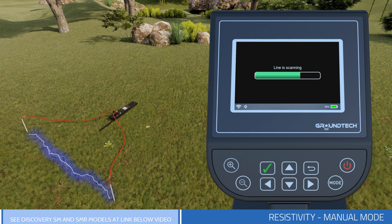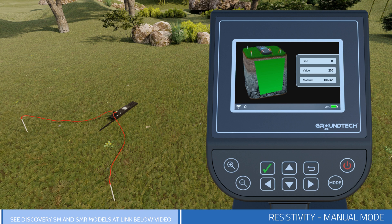The scan will begin. After the scan, you will see the measurement result graphically and numerically on the device screen.